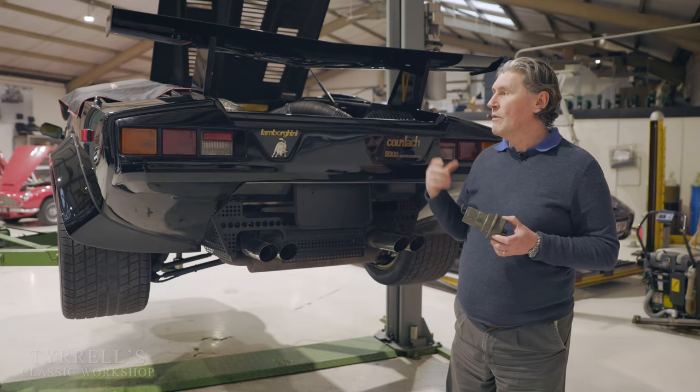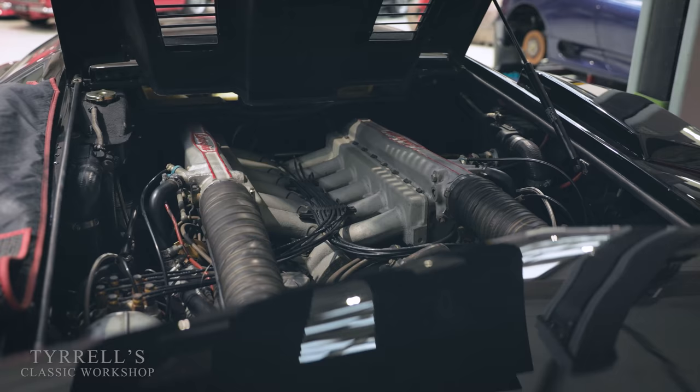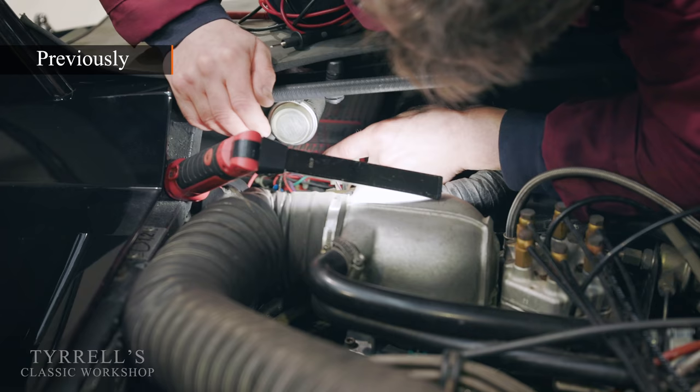We've cleaned the tanks out - they had water in them, all sorts of contamination. We've done that, put some fresh fuel in, and I think it might have to surrender soon and actually give us a tune. We've checked the oil and everything else, so let's see what Pete's been up to.